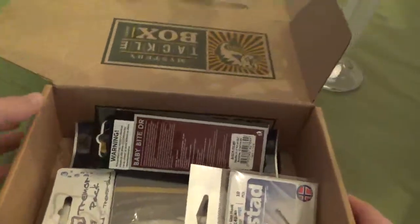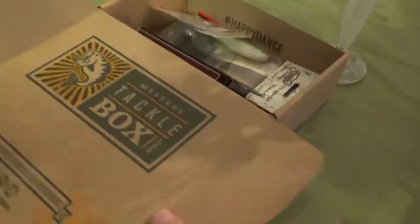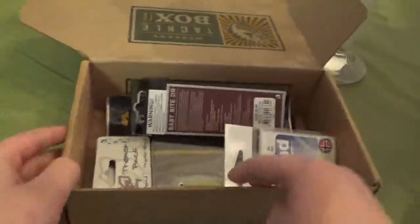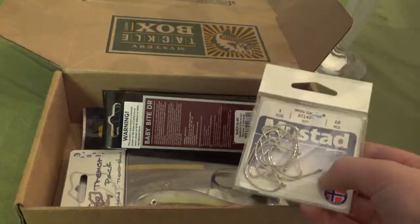I got this as a Christmas present and I want to show you guys. Mystery Tackle Box — I like that. Happy dance! I'm going to show you guys all the lures and stuff. This is fishing stuff, and I like fishing, so I decided.